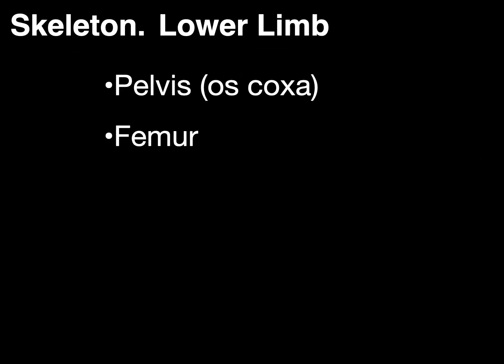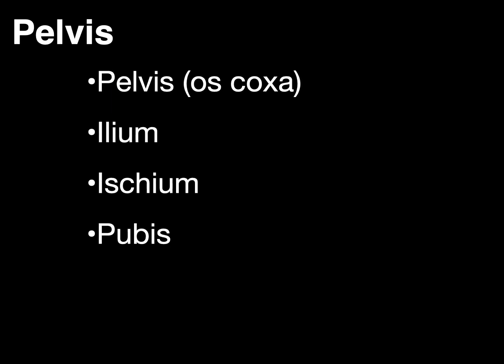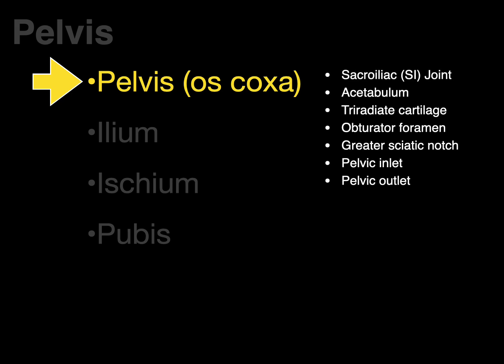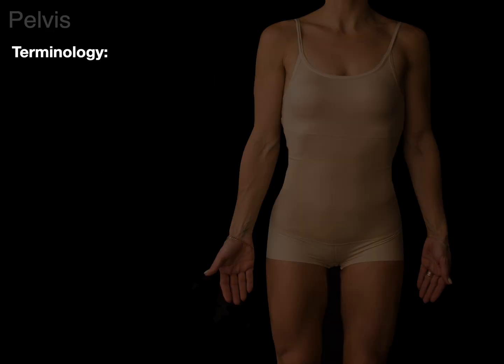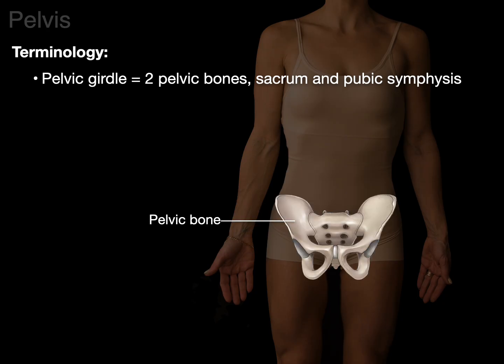Here are the different bones of the lower limb that we're going to cover. I'm going to start with the pelvis and oscoxa. I'll talk about the pelvis first because there's more than one bone, and then we'll go through each of the bones individually: ilium, ischium, and pubis.